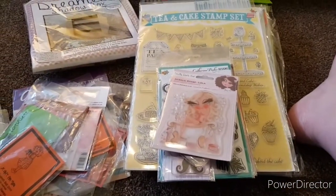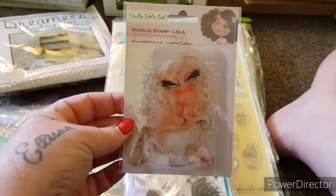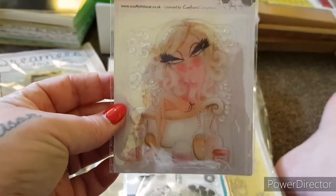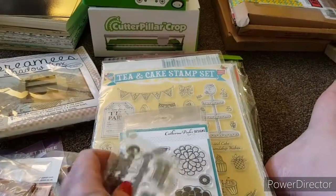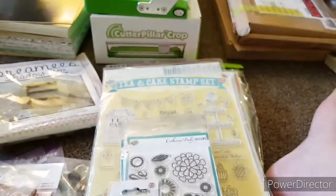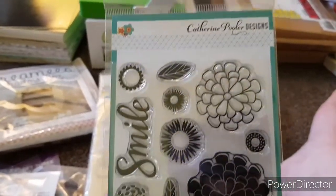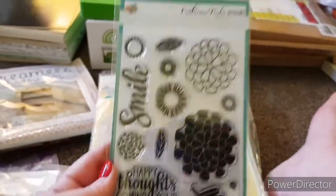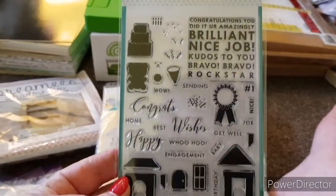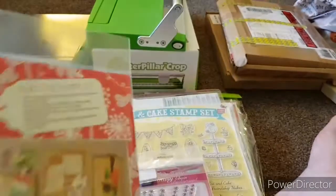This one is called the Mixed Stamp Bundle. You're getting this Crafter's Companion Scruffy Little Cat — it's Lola — brand new. You're getting this wee one thrown in as well. There's that one, and then this one is Catherine Puller Designs, also brand new. There is this Catherine Puller Designs one — never been used either.